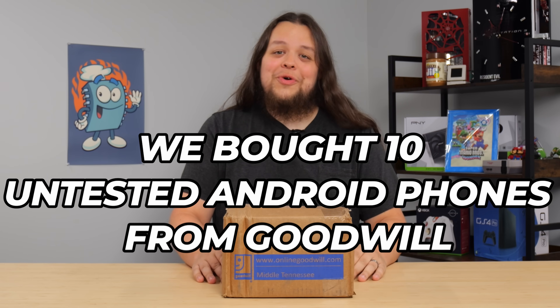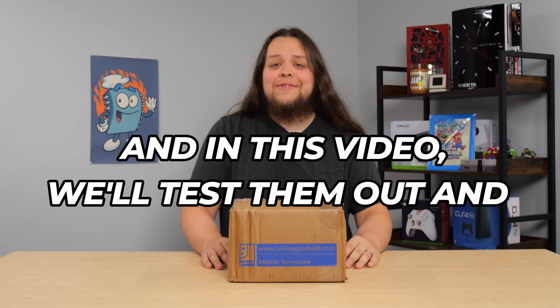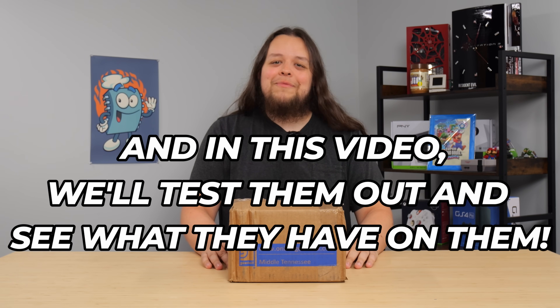We bought 10 untested Android phones from Goodwill, and in this video we'll open the box up, test them out, and see if they have any goodies left on them. Welcome to another episode of Too Many Phones.